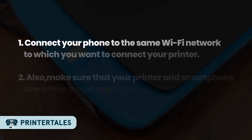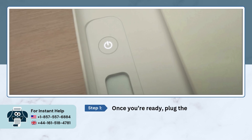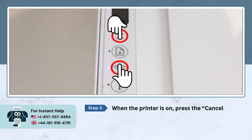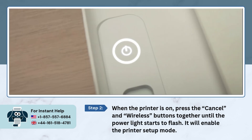But before we move on to the setup process, keep the following points in mind. Once you're ready, plug the HP printer power cord into the wall outlet and then press the power button. When the printer is on, press the cancel and wireless buttons together until the power light starts to flash. It will enable the printer setup mode.